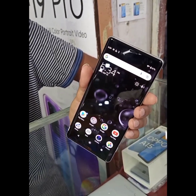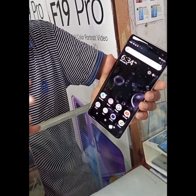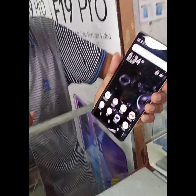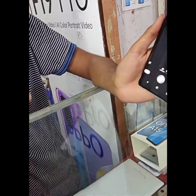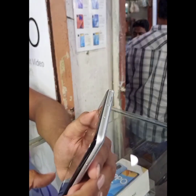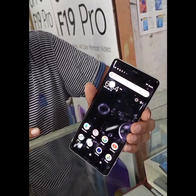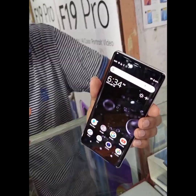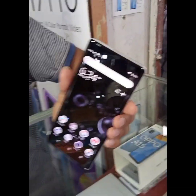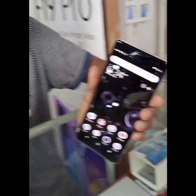The price is 24,999 rupees. It has 4GB RAM, its processor is the Snapdragon SDM845, and there is internal storage available. It also features a dual camera, is dust proof, and can be used for gaming via GPRS.